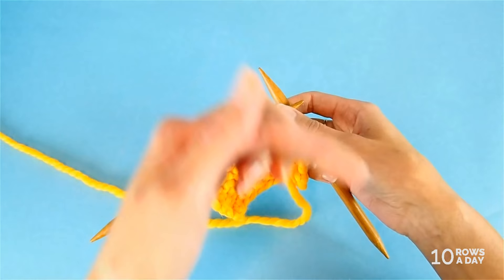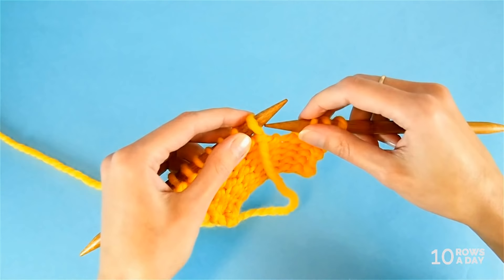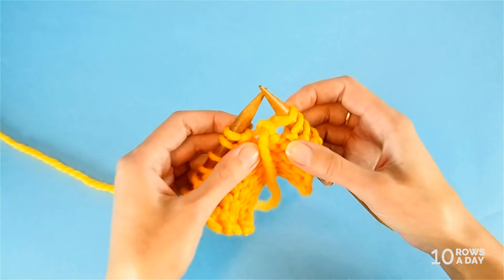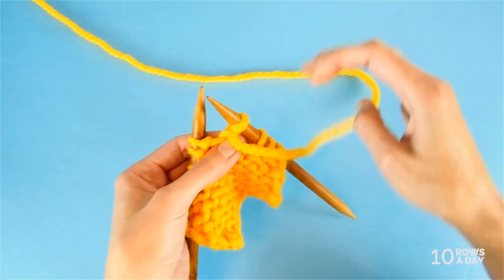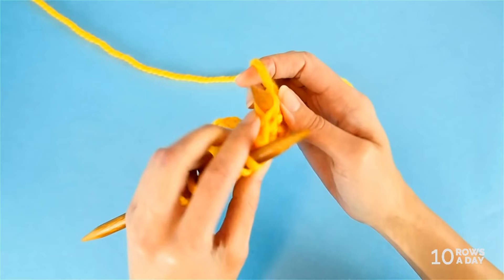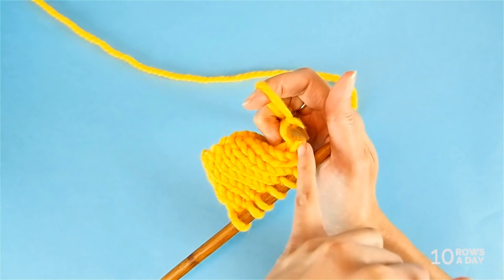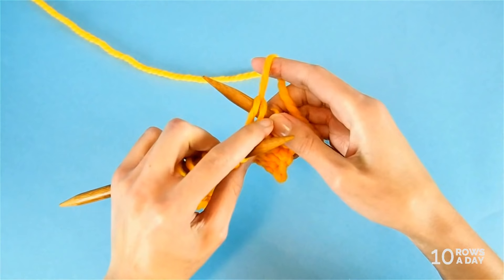Then slip this stitch from the left needle to the right needle, purlwise — insert the tip of the right needle from right to left and slip the stitch over. Now we're going to do something interesting: take the working yarn and pull it up, so that the bottom of the stitch is at the top of the needle. When you look at the needle, you should see that half the circumference is covered by the stitch, and the other half by the stretched bottom of the stitch, which looks like two strands.